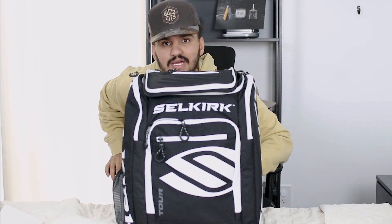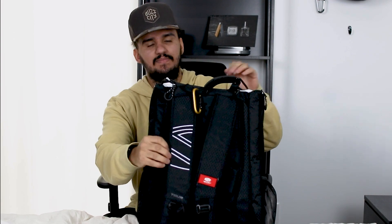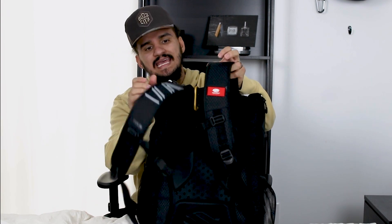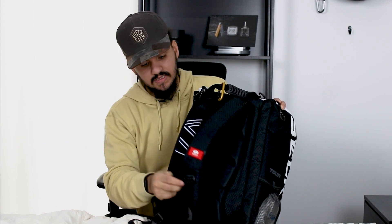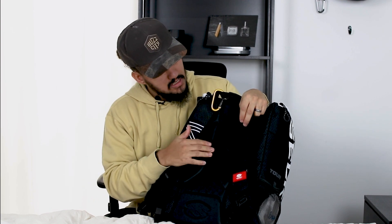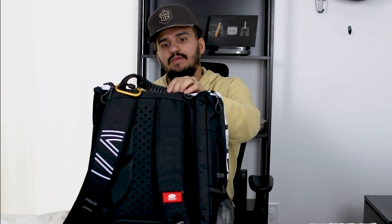On the back side you have a really nicely padded back panel with perforated holes for aeration. The shoulder straps are very sturdy and wide — even with a heavy bag, the load is well distributed and you won't feel it crushing your shoulders. There's also a thick rubber handle grip at the top so it doesn't cut into your hand when carrying it. Very well built.